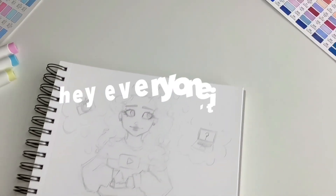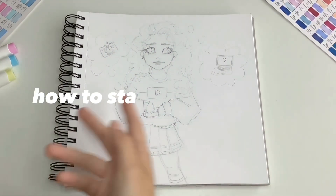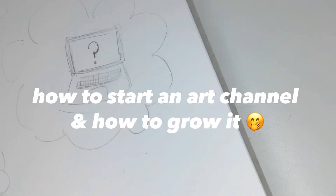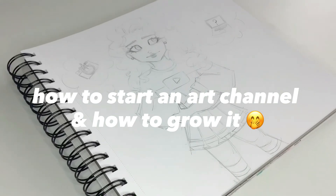Hey everyone, it's Minty and after a lot of requests, I'm going to be teaching you how to start a YouTube channel for your art and I'll probably throw in some tips for growing your channel as well. Let's jump right into this with my first tip.